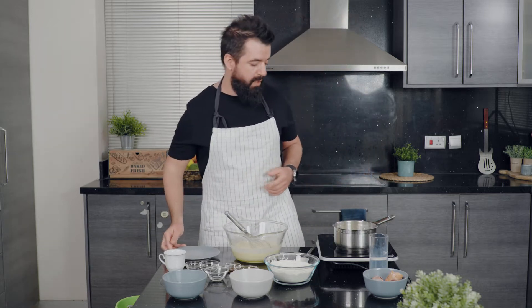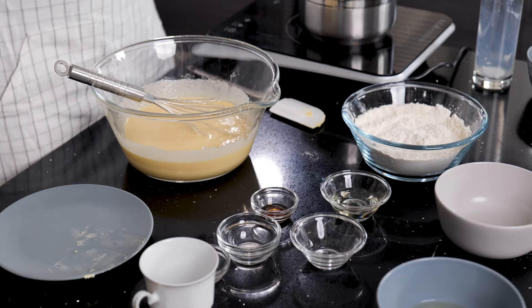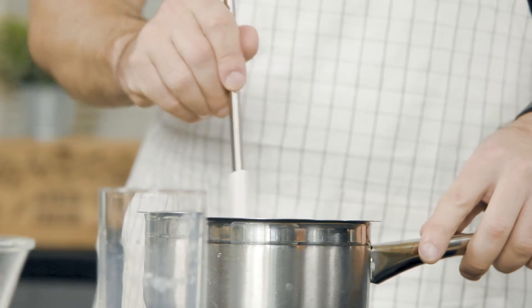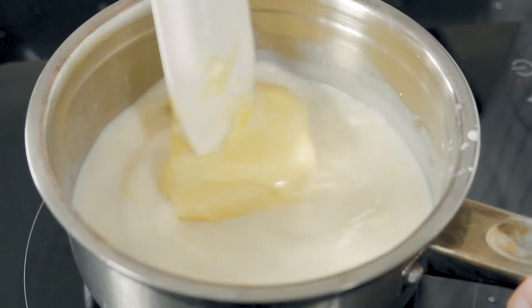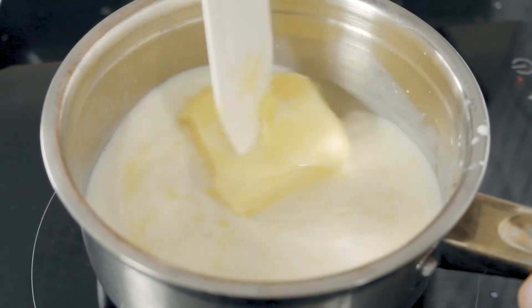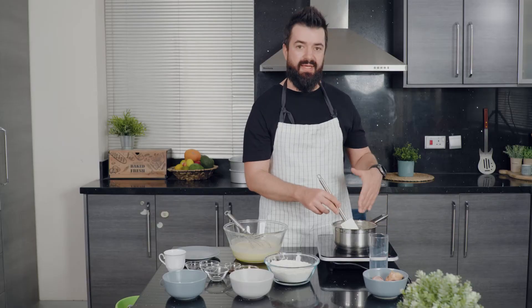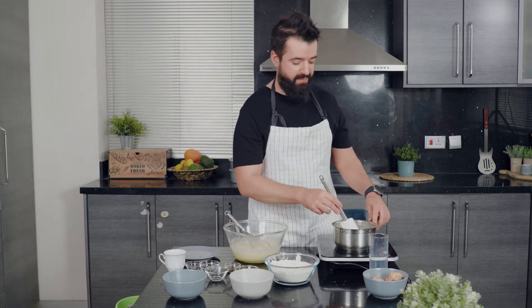Set this to medium heat — if you have an induction hob, around 140 degrees — and keep stirring until the butter melts together with the buttermilk. You don't want this mixture to boil, you just want it to get hot. The minute it starts boiling, take it off the heat, and then we go to the next step.